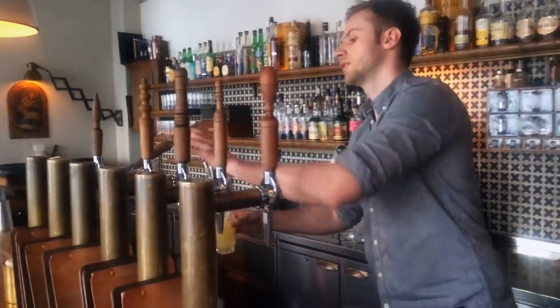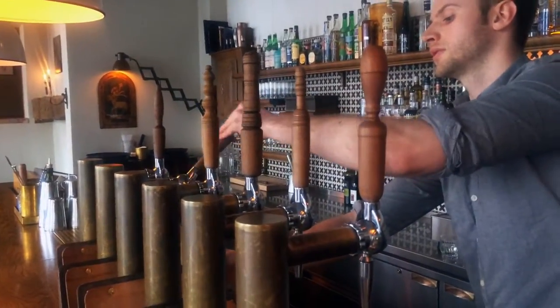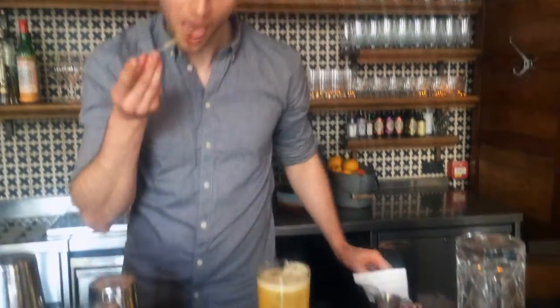Top it up with some India Pale Ale, which we have from an American brewery called Founders. That topping just adds a nice floral note to the drink. Give it a little stir and, of course, taste it.